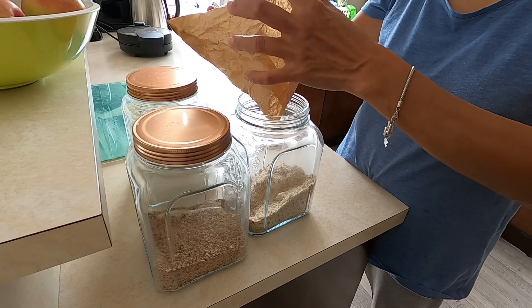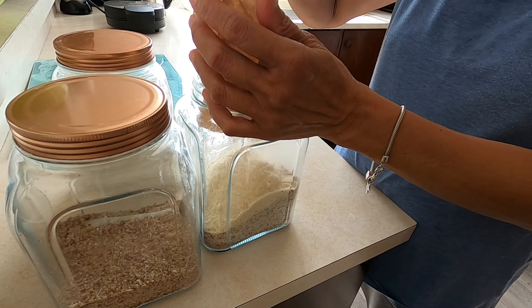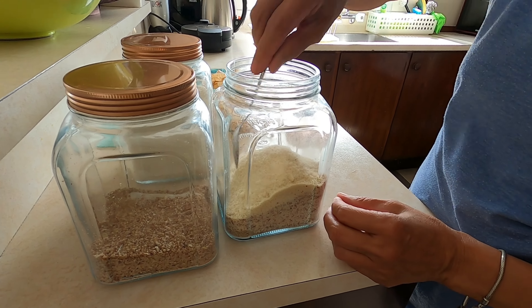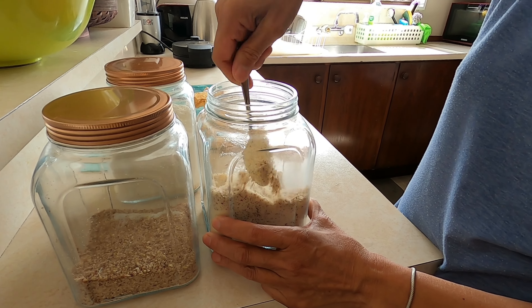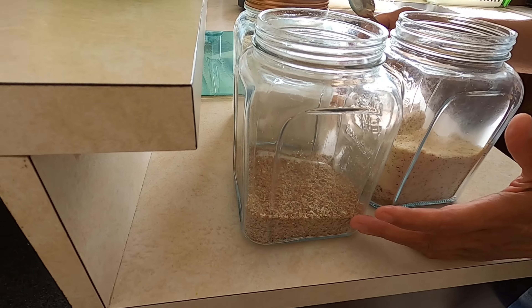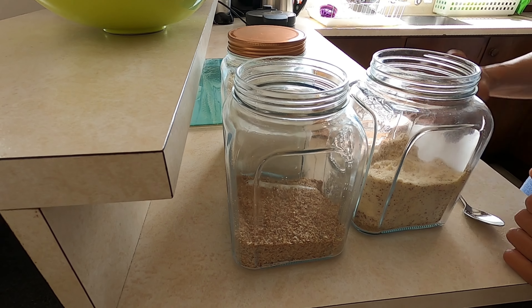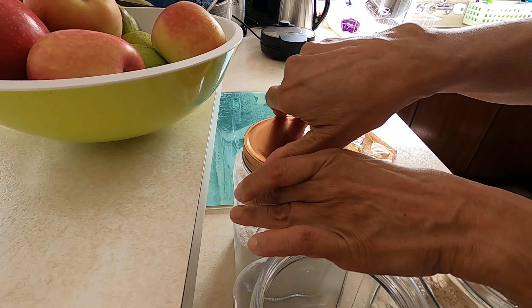Today we're going to make a waffle — keto waffle. So what's this? I'm mixing the ingredients. This is almond meal. Because there's no almond flour, so I use almond meal. This one is LSA, which is good for fiber. And this one is coconut flour.